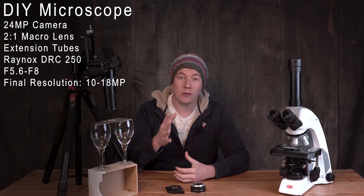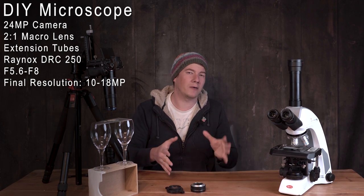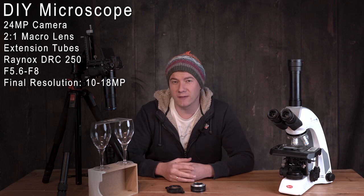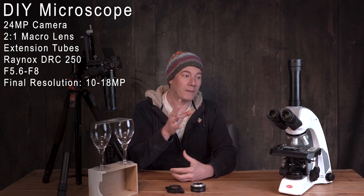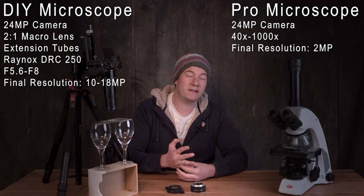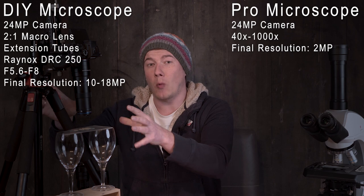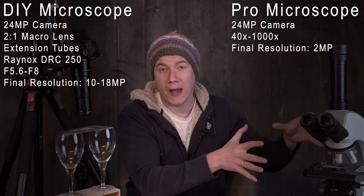Let's say you're using a 2x magnification lens on a 24 megapixel sensor camera. The lens is really sharp and you'll end up at about 18 megapixel resolution. At the same time, at a high magnification on the microscope, you'll just get 2 megapixel resolution. This allows us to crop a little more on our DIY setup than on the pro microscope.